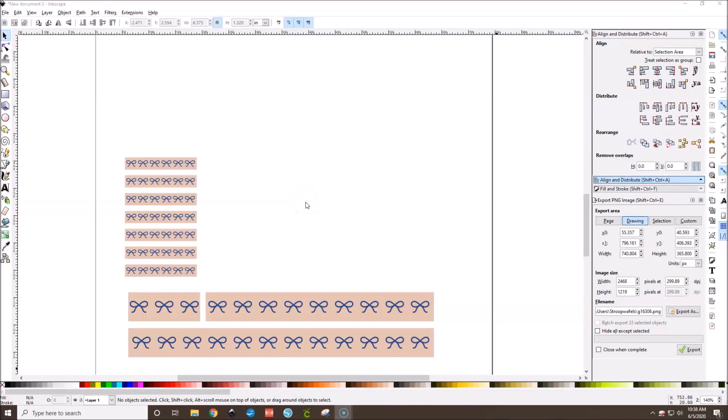What's up guys? It's Mo and today I have another tutorial for you on creating something in Inkscape and using it with Cricut Design Space and creating stuff for your planner. Today we are going to be making our own little bows to make our own little bow washis, bow headers, bow whatever the heck you want to use these guys for.